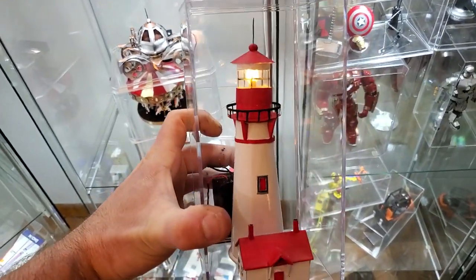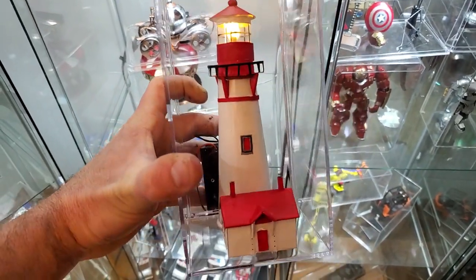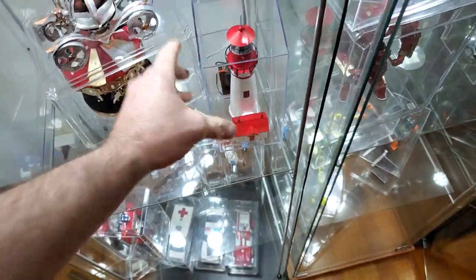This one has a light that lights up — the first one I made had a light also, but this is a little better. Nothing too fancy; I didn't really enjoy making it.